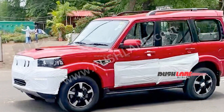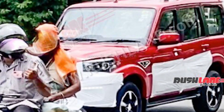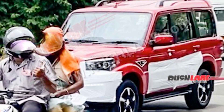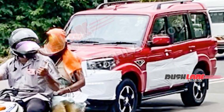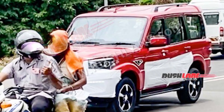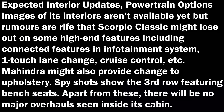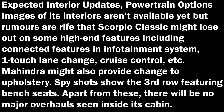The test mule seen in the latest spy shots is the highest spec trim, as it has sported new alloy wheels and projector headlights. The highlights include a flat tailgate, roof-mounted spoiler, roof rails, flared wheel arches, and vertically stacked LED tail lamps.